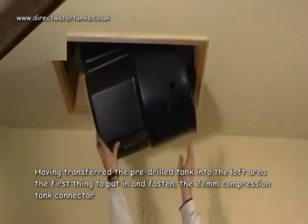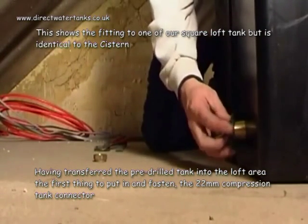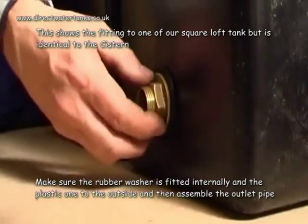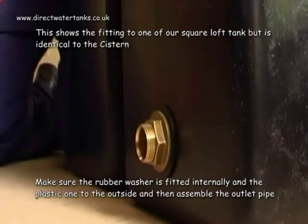Having transferred the pre-drilled tank into the loft area, the first thing to put in and fasten is the 22 millimetre compression tank connector. Make sure the rubber washer is fitted internally and the plastic one to the outside, and then assemble the outlet pipe.